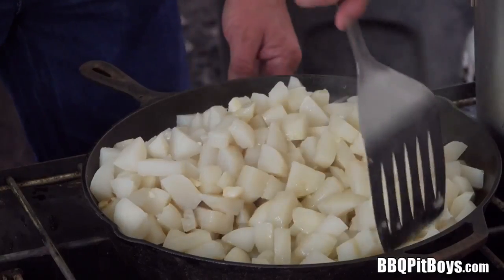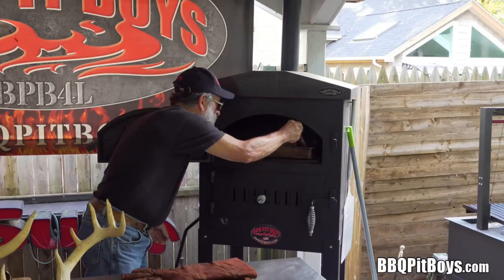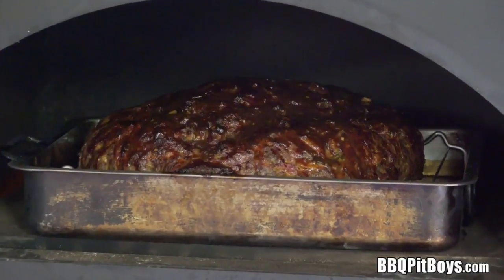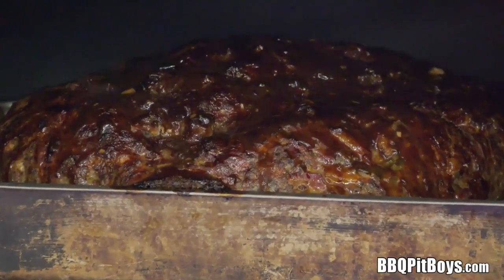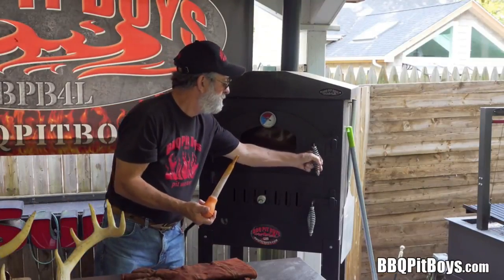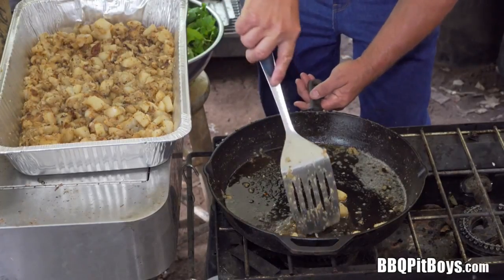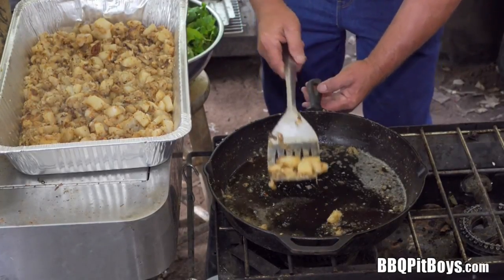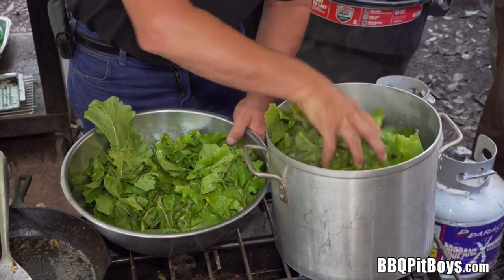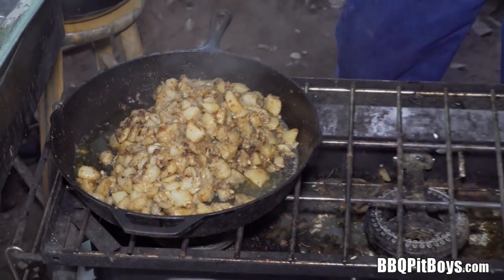Back to these turnips — we're now pan-sautéing them lightly to pull some of the moisture out from that simmer we did. And of course we gotta keep basting that meatloaf. Those turnips are coming along good. What we're doing here is transferring the cooked turnips into a bacon pan and cooking them down. That won't take long at all.